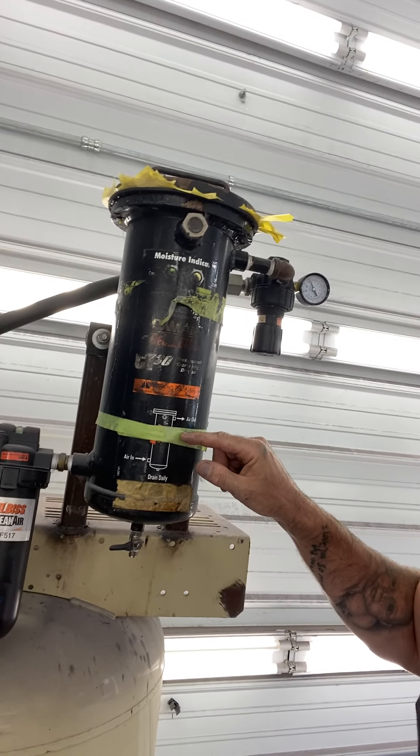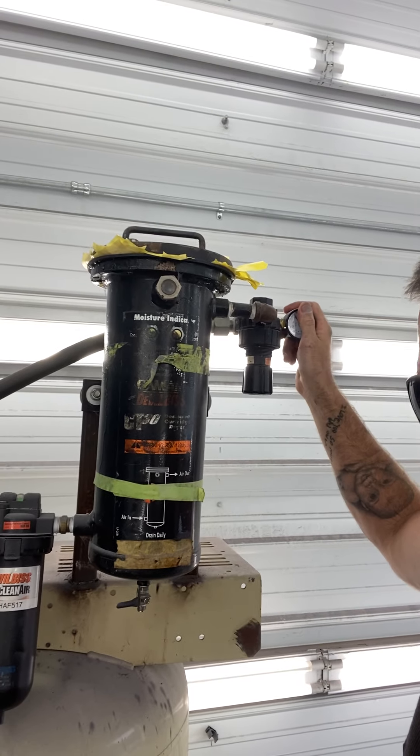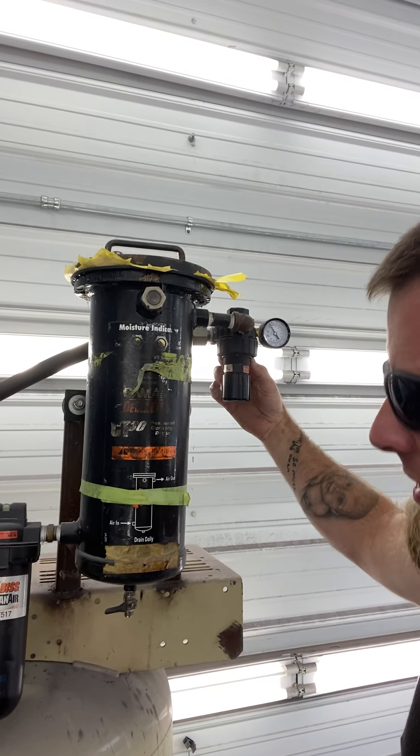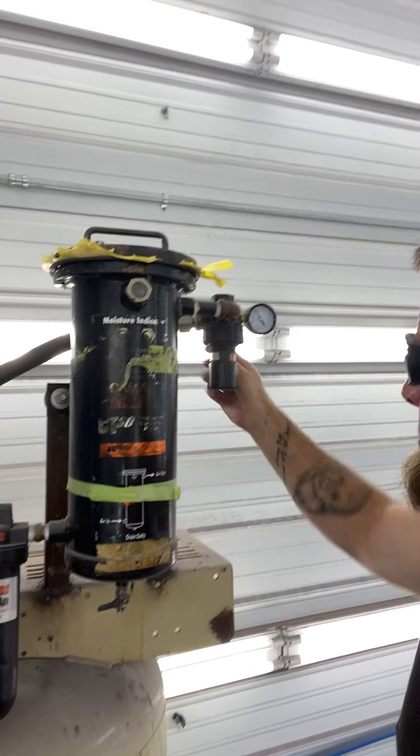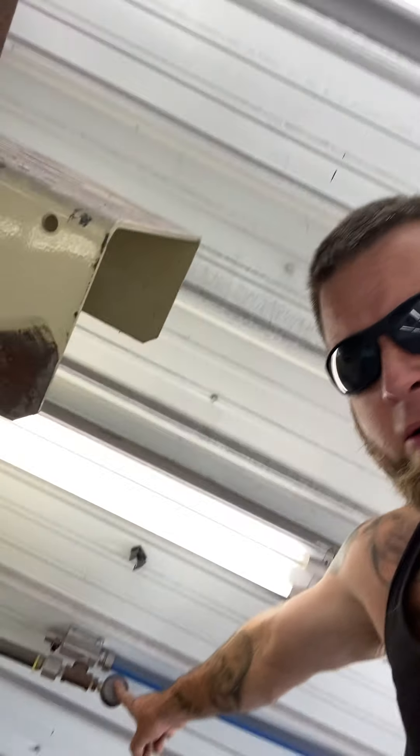It goes through the three systems, through the desiccant bags, comes up, then this regulator here. I also got a gauge here and a gauge on the wall coming out of the main shop. It's 105 PSI on the wall coming from the main shop, and it's 105 PSI on this wall. I have no friction loss over 200-some feet.